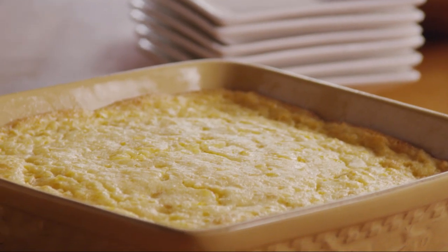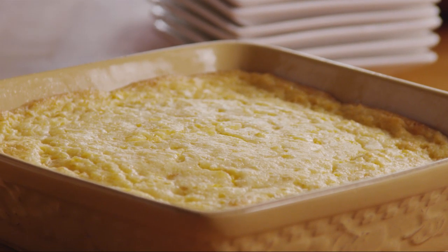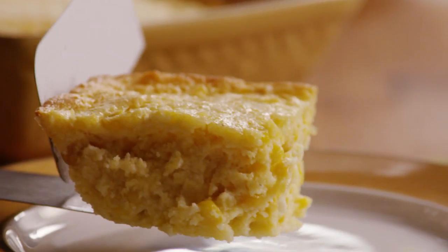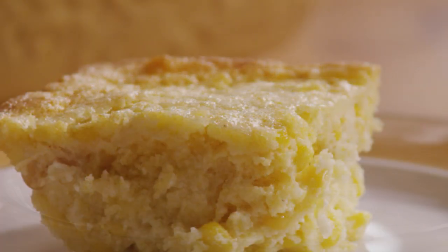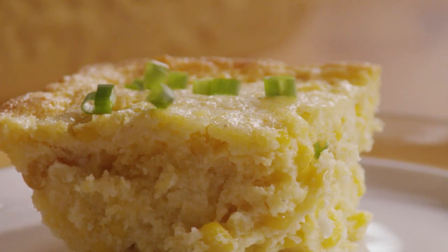One All Recipes member comments: I have been making this for 5 years and it has been a hit every time. I always add something green, usually chopped green onions. You can also add chopped canned chilies or diced pimentos for great color.